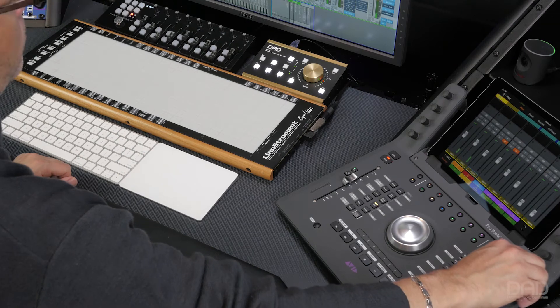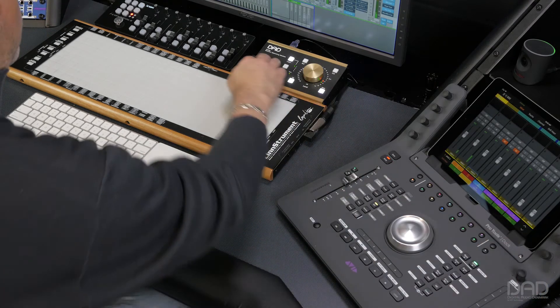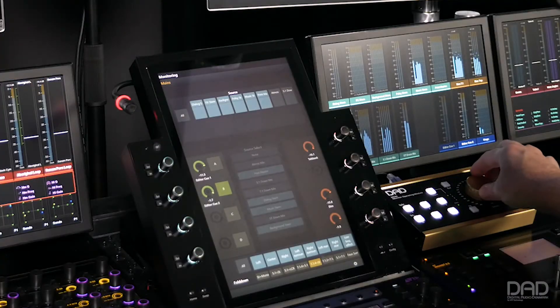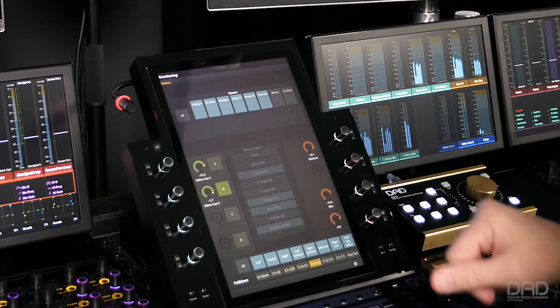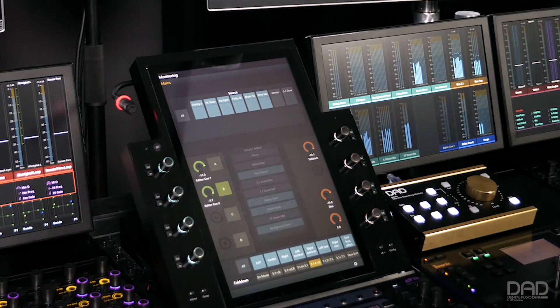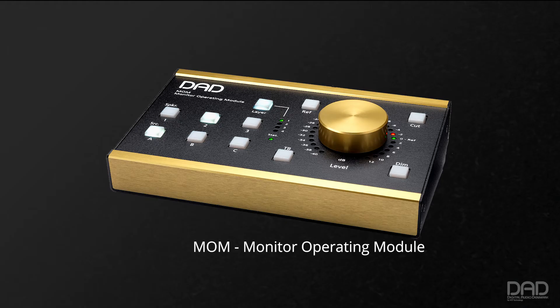In the modern world of audio recording, using computer-based recording systems and mixing in the box have become the norm. Monitoring is a crucial part of the process, and choosing a system that has the flexibility you need, along with ultimate sound quality, is the end goal. Enter MOM, DAD's Monitor Operating Module.